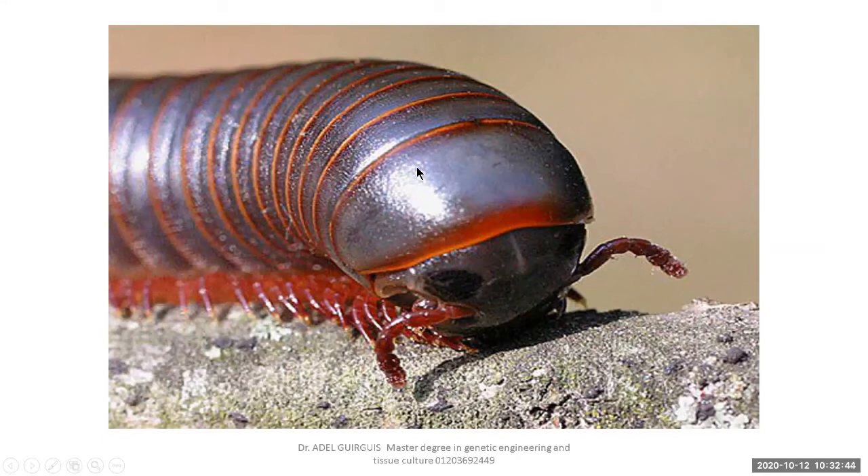What are the features of all Arthropoda? Three features: if you are asked about the features of Arthropoda, you must mention three things only. First, jointed legs — without mentioning the number. Second, hard exoskeleton. Third, segmented body.